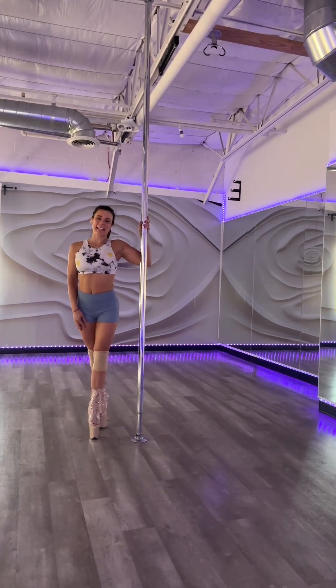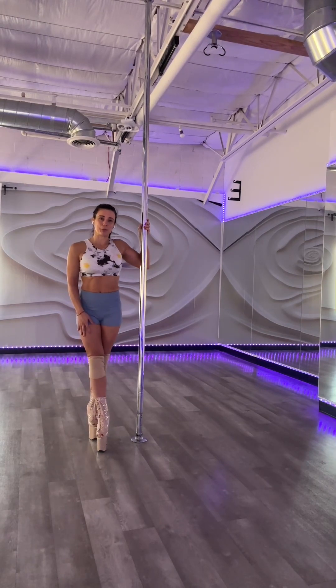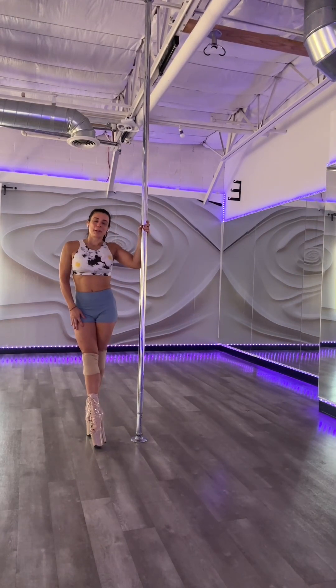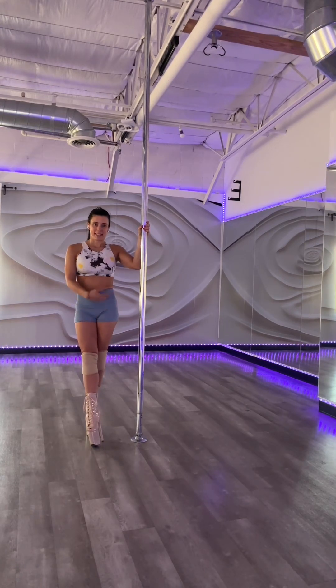Hi, my name is Vivian Carillas. Welcome to Low Flow Heels Level 1. Today we're gonna learn a small combo for beginners. This is our combo.